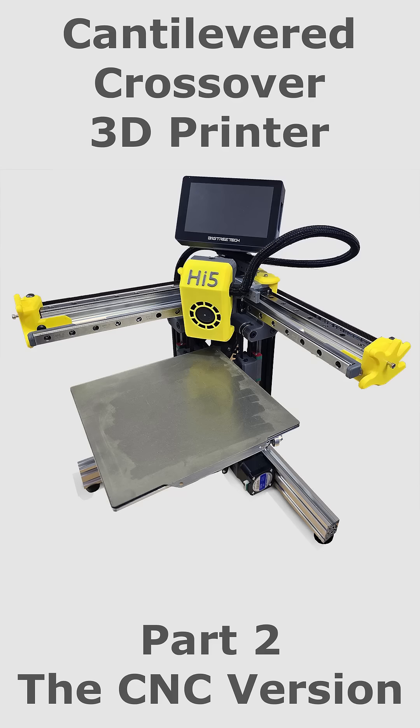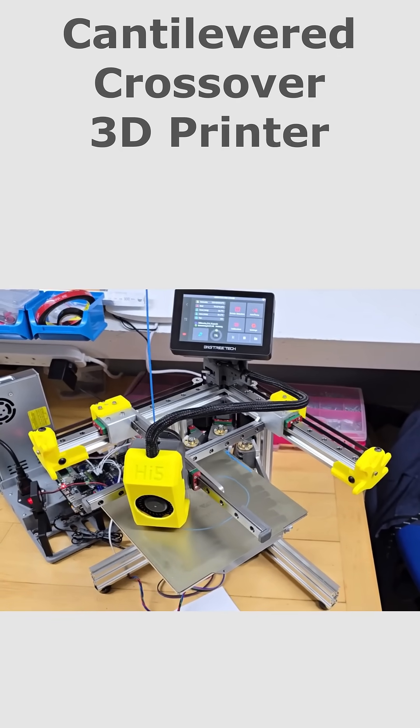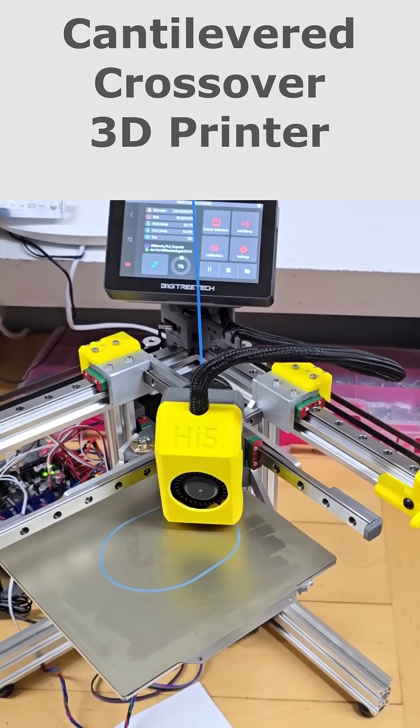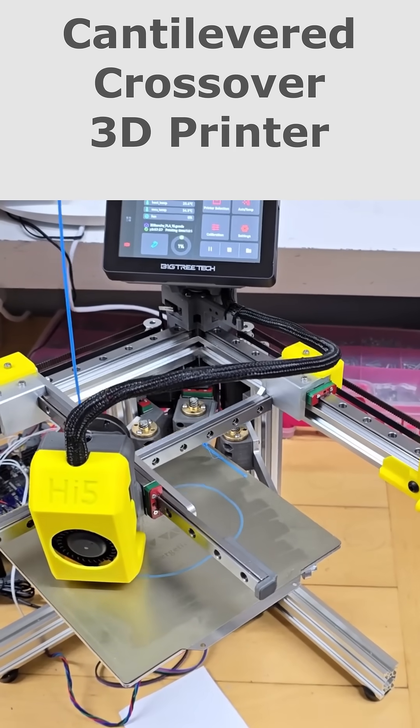Another day, another dodgy experimental 3D printer. This is a CNC manufactured version of my cantilevered crossover design. I will provide a link in the description for the previous video. Although this version looks more finished than the previous design, it is actually an earlier prototype.